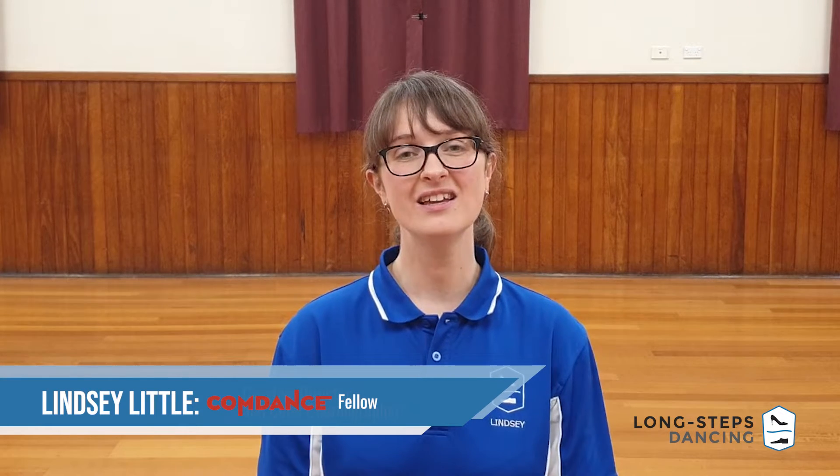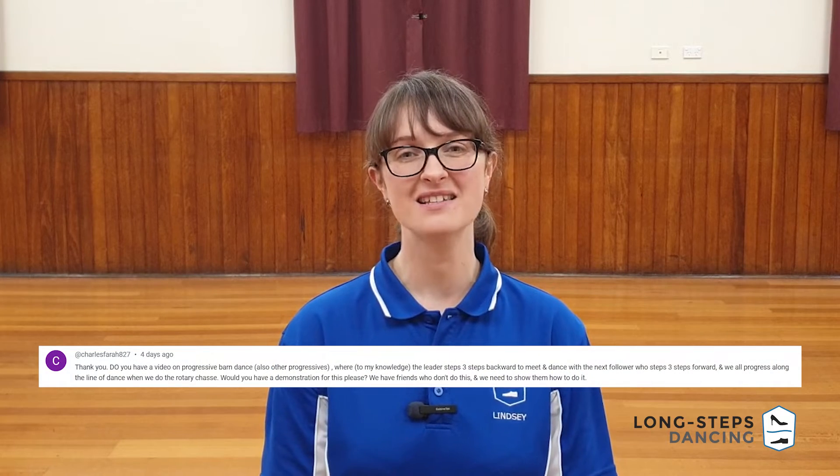Hello Blitzers and welcome to a very special Blitz. In the comments of one of our other videos we had a request for this one. Charles asked us to demonstrate the barn dance.